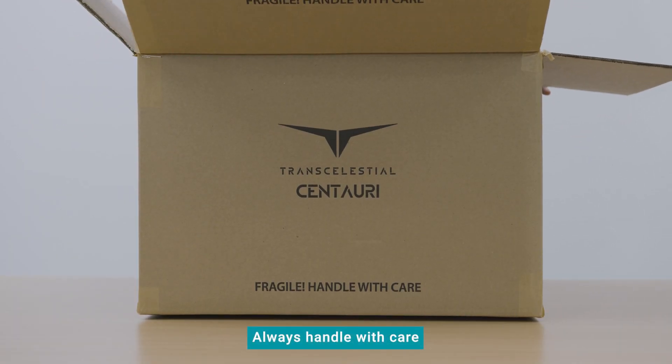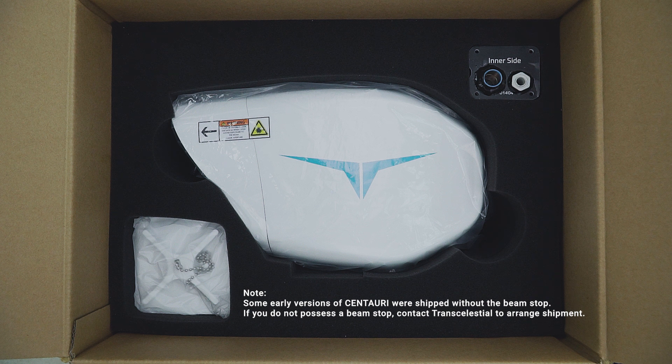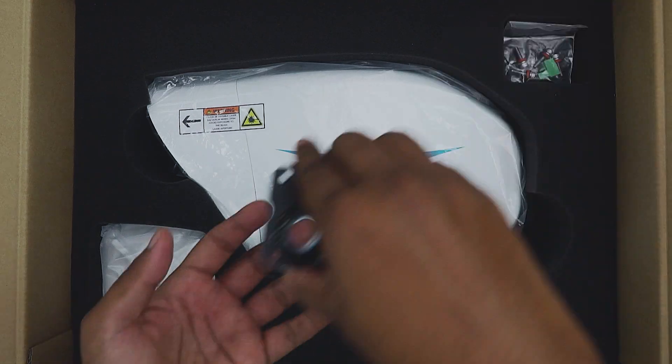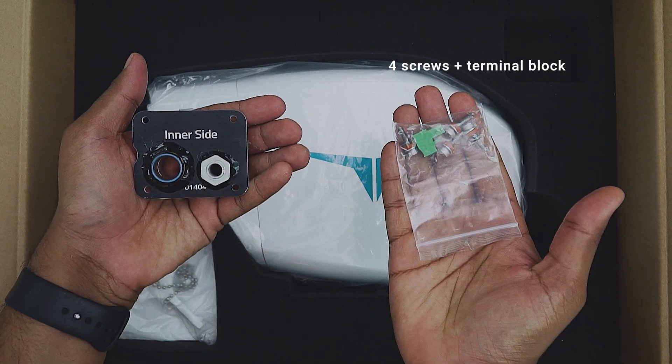Always handle Centauri products with the utmost care. Inside each device box, you will find a Centauri device, a beam stop, and an I.O. cover. Beneath the I.O. cover there is a pack of screws. Check that there are four screws provided.